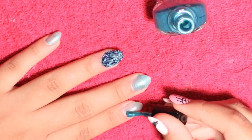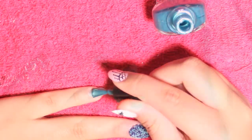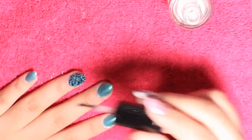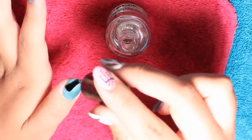Now here on my other nails I already did the first coat and here I'm coming in with the second coat. I applied top coat to all my nails. On the caviar nail I added very little because I noticed that the color faded away.